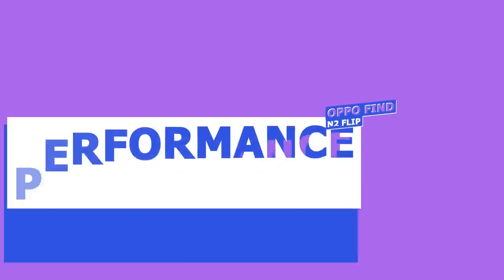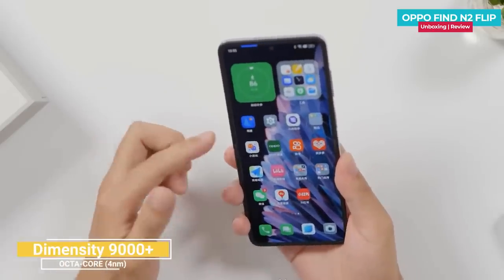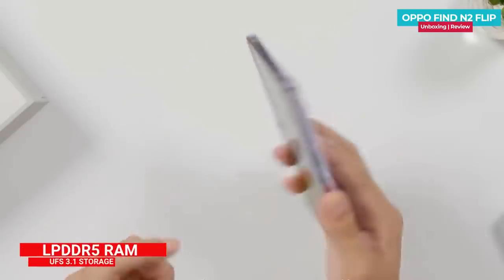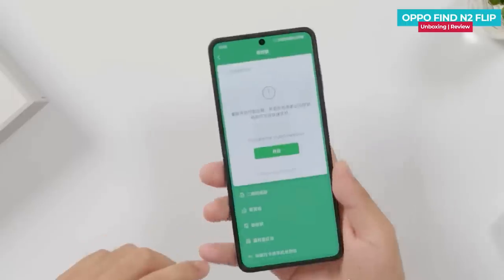The OPPO Find N2 Flip is powered by a MediaTek Dimensity 9000 Plus octa-core processor built on TSMC's 4nm fabrication process, with a max clock speed of 3.2GHz. It uses LPDDR5 RAM and UFS 3.1 storage. The performance is good given it is a flexible-form-factor phone.